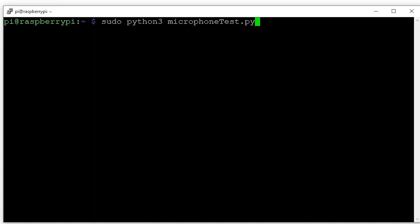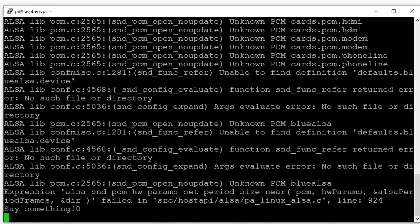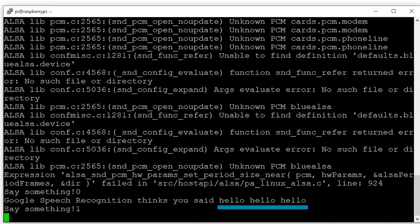Let's test out the microphone to see if it works without scrolling across the screen. Hello, hello, hello. You can see Google recognition thinks I said 'hello, hello, hello' — which is perfect. Now we're going to get that to scroll across the lights.